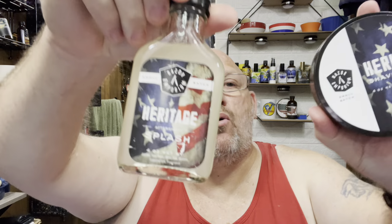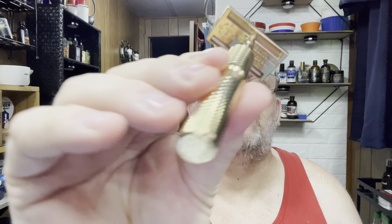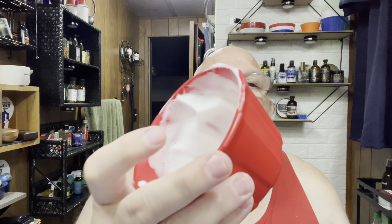Hey everybody, it's DJ Chubbs. This is my shaving channel. I'm going to do a head shave this Sunday. Today I'm doing a Razor Emporium and Timeless shave. I'm using the Rex Supply blade on its second use, the Razor Emporium heritage set, my Timeless bronze razor — a beautiful razor — my Timeless brush, my red Timeless bowl. I've already got my lather made up here. I'm going to wet my head and we'll get this show on the road.